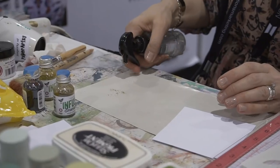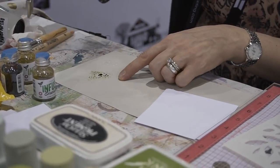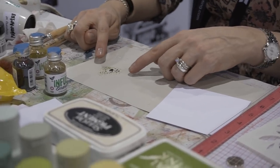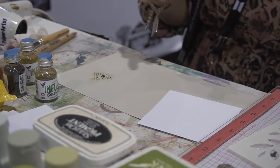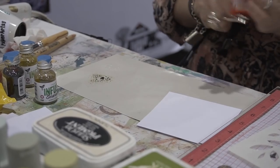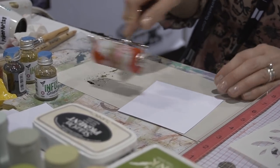I'm going to add a little bit of water to this, and you can see how that is beginning to puddle and pool. You can also see that there's not only that beautiful green in there but there's some brown as well. When you see it brayered out onto my card stock, you'll see how it comes out.